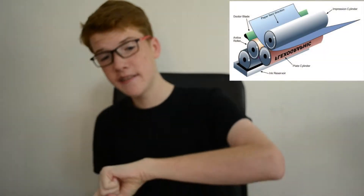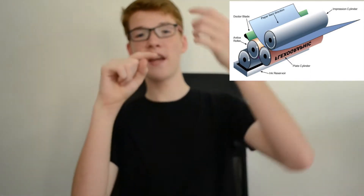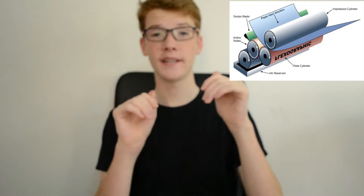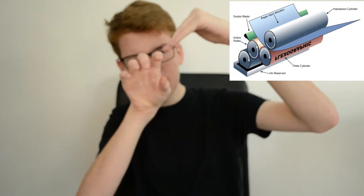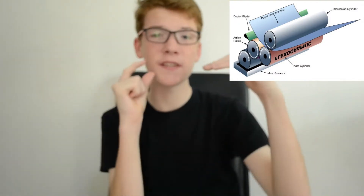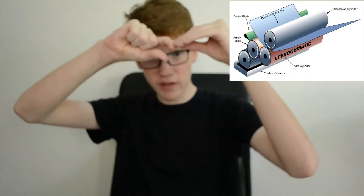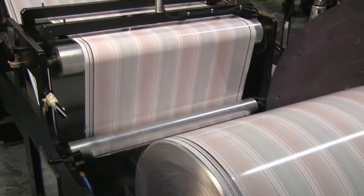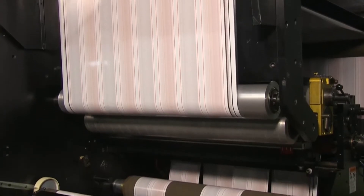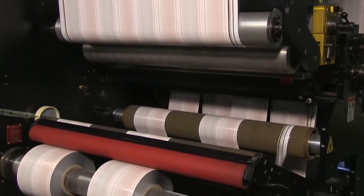Now that we've got one cylinder submerged in ink, it then takes it to another cylinder which has a doctor's blade. What a doctor's blade is: there's a cylinder, and the doctor's blade sits against it. You can set it to different dimensions to control how much ink you want to deposit. If you want thick ink, you move the blade far away. If you want a thin coat, you have the blade quite close, and you get that thin layer around the cylinder.